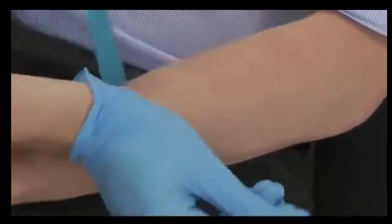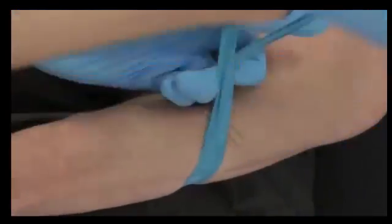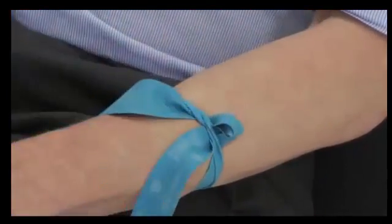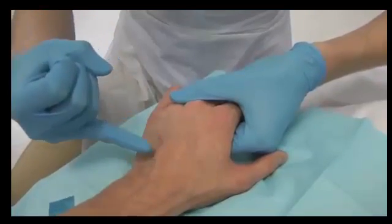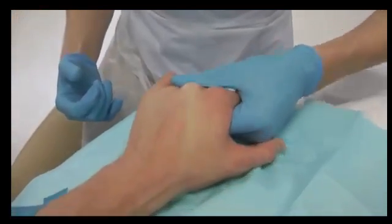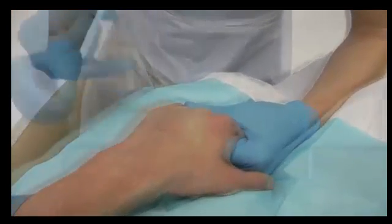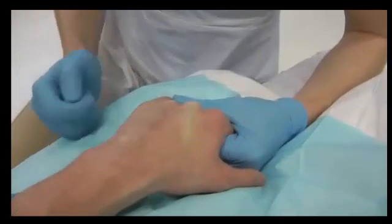The tourniquet is placed approximately 3 to 5 inches above where you plan to insert your cannula. The tourniquet should be tied so that it is easily releasable. Select an appropriate vein — the vein should be as large and as straight as possible. Bend the wrist and pull the skin tight over the knuckle to straighten and anchor the vein. Choose an appropriate entry point.